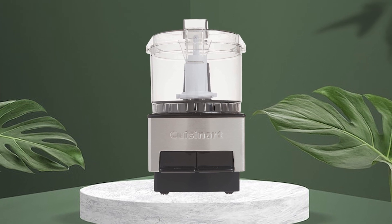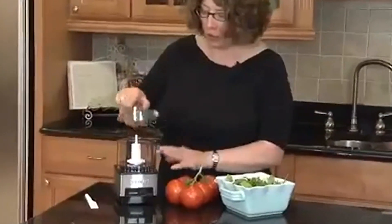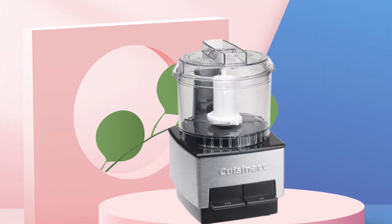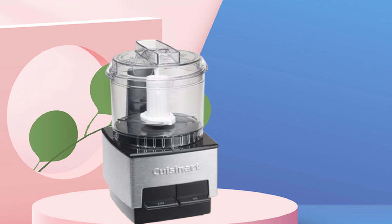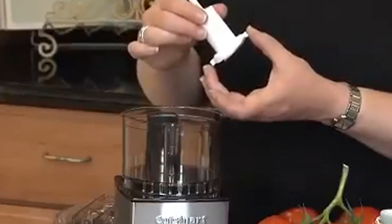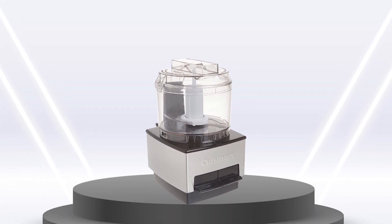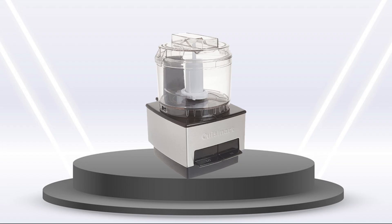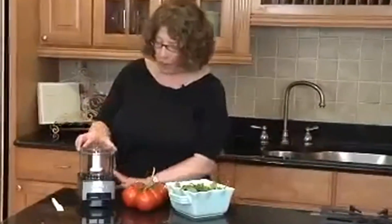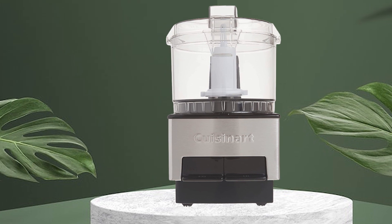Another advantage of the Mini Prep is its ease of use. It has two speed options, high and low, and a pulse button that gives you precise control over the texture of the food. The pulse button is also useful for tasks such as chopping nuts or grinding coffee beans. One potential drawback is that it doesn't come with many attachments or accessories. You may want to purchase additional attachments such as a slicing or shredding disc for more complex recipes. In conclusion, the Cuisinart Mini Prep Food Processor is a great choice for those looking for a compact, powerful, and easy-to-use food processor, perfect for chopping vegetables, grinding spices, and making sauces.